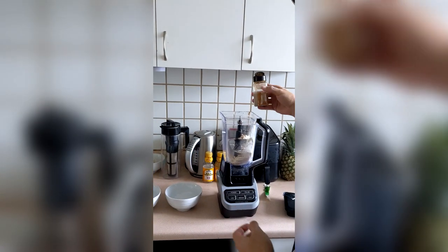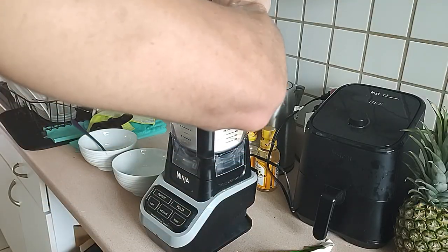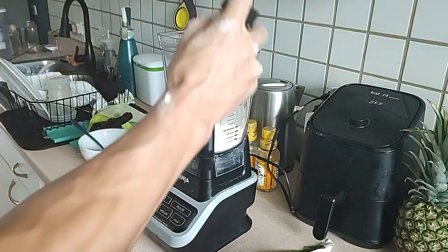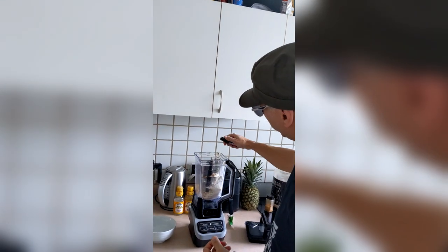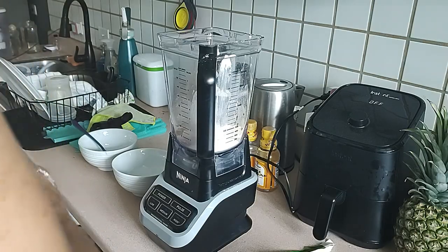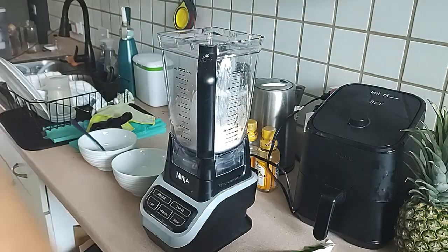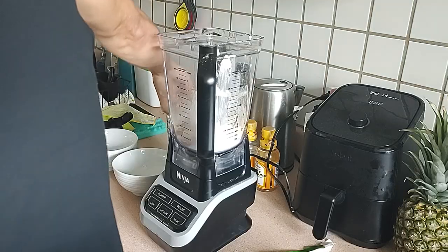Just a tad of cinnamon — Devin bought some really high quality cinnamon and you just need that, nothing more. Then a splash of vanilla extract. If you want to get a teaspoon out and measure, go ahead — that was probably a teaspoon. I guess we'll never know.